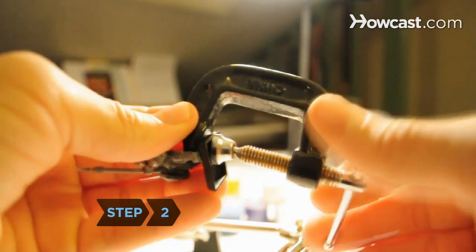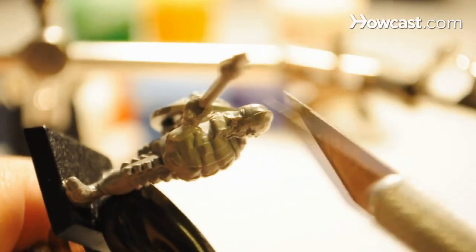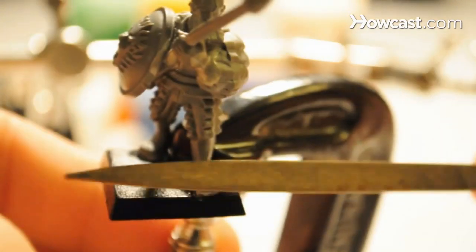Step 2. Clamp your miniature in the small vise and examine it with a magnifying glass. Remove any imperfections with the craft knife and a small file.